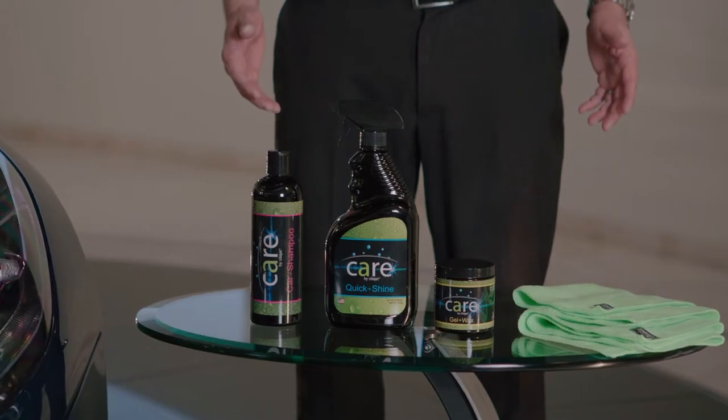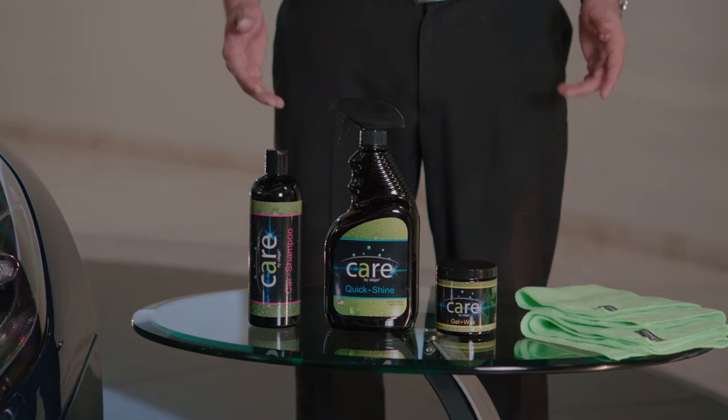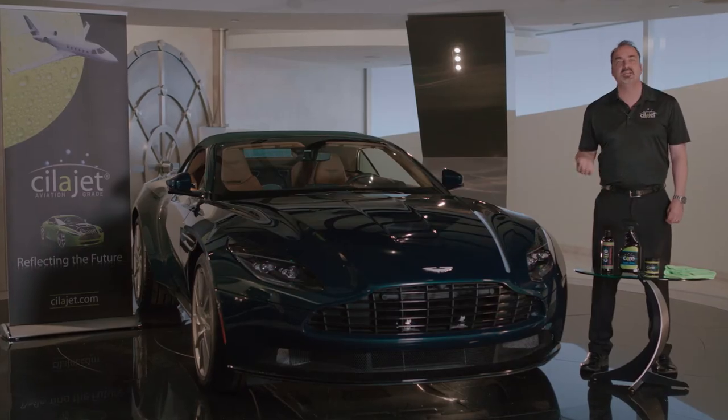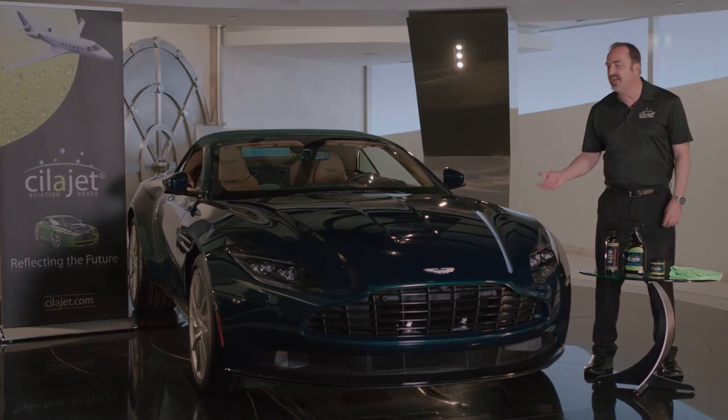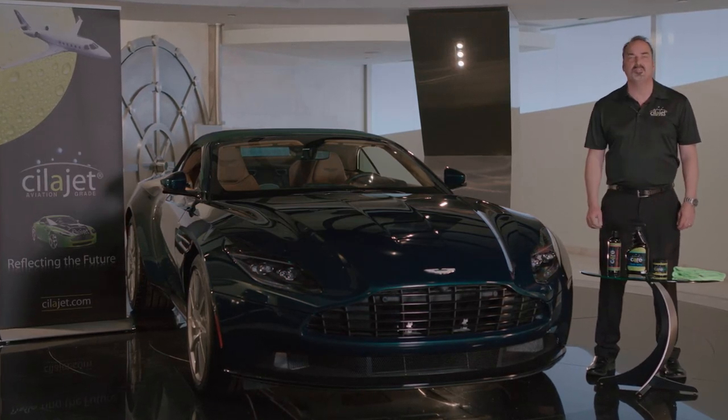Thanks for checking out SilaJet Detail Academy. This is SilaJet's Car Care Kit — the perfect combination of products to protect and maintain your SilaJet treated or untreated vehicle, and make the car look amazing and keep that new car showroom shine.